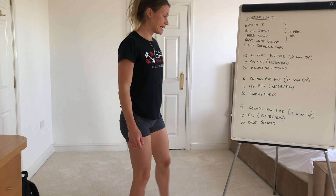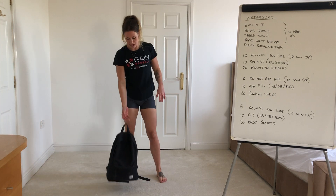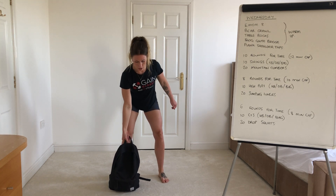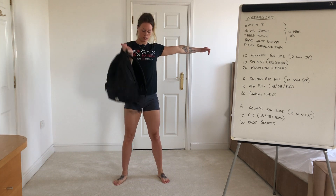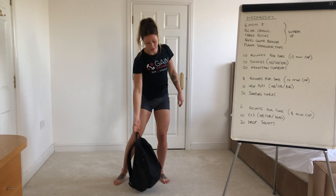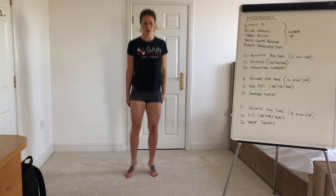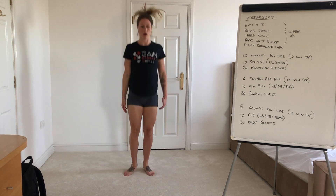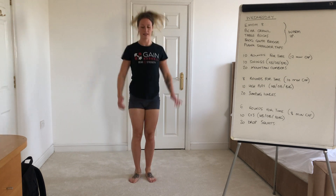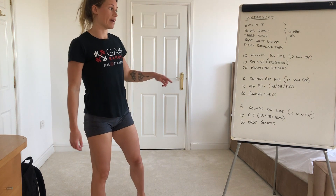And then the last one — ten clean and jerk, and then twenty drop squats. Unless you've got a bar guys, it'll be a single arm: up to the shoulder and then press. You're going to alternate sides. And then the drop squats — you stand with your feet underneath your hips and just drop into the bottom of a squat. Kind of like a jump squat, but instead of accelerating up, you're looking at dropping into the bottom of it and then standing back with your feet underneath the hips. Time caps are on there guys, but try and beat them.